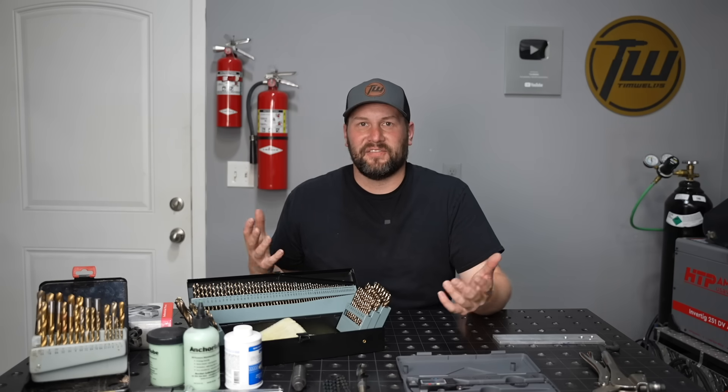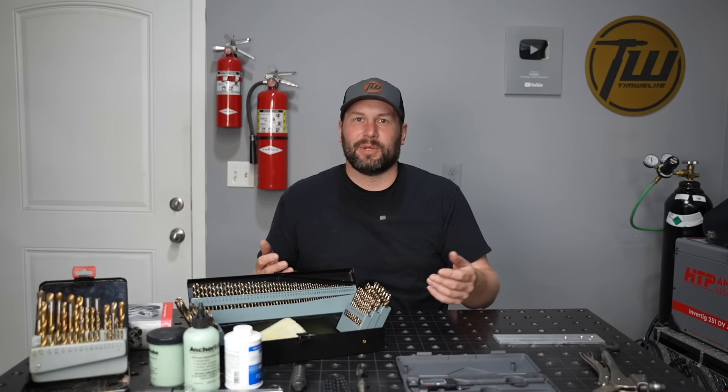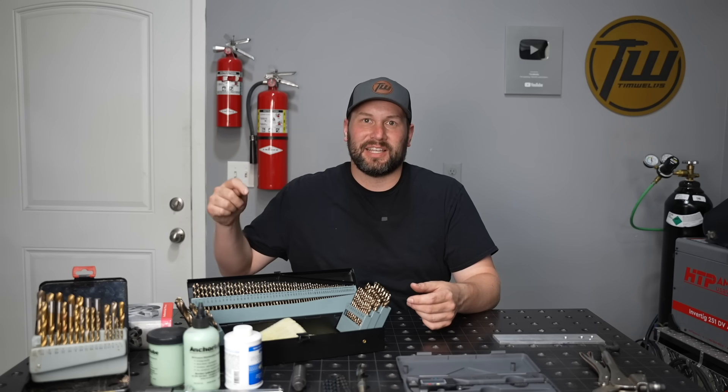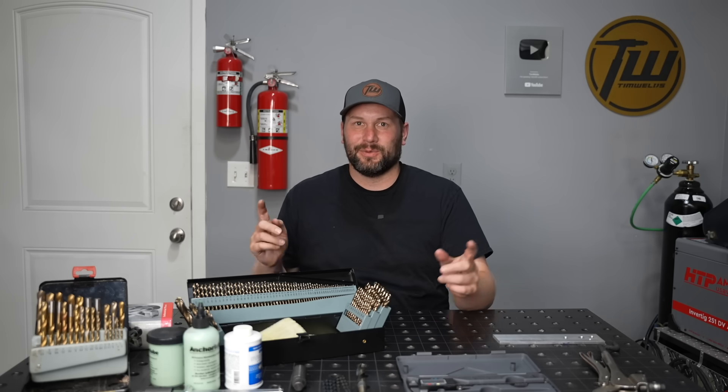This is actually one of the topics in my Fabrication 101 course on my website. If you are just learning welding and fabrication and want to pick it up a lot faster than by just watching videos, be sure to check those out. If you enjoyed this video, let me know by hitting that thumbs up below, and we'll see you next time.